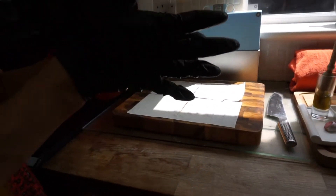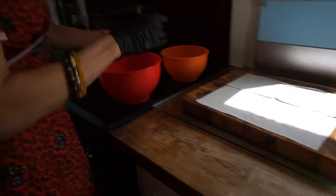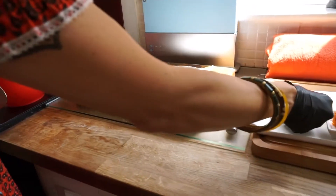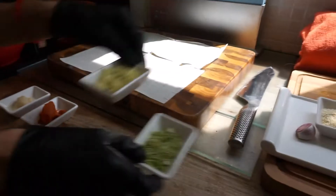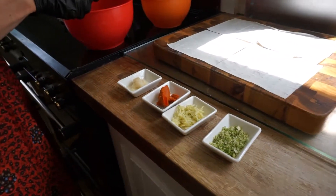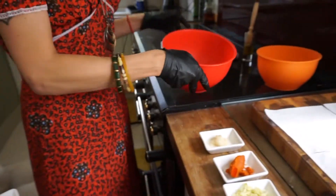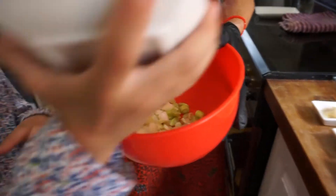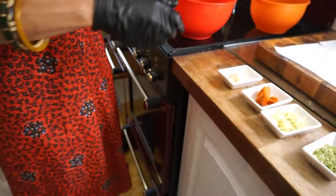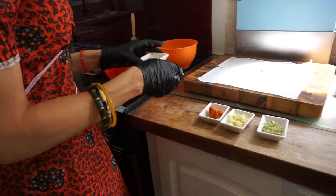We're now going to grab the ingredients and put them into the bowl. We're going to put the olive oil to one side. Bjarna, could you pass me the spring onions? — I keep calling them leeks — spring onions, and place them in the bowl. If you want to pour them in, Bjarna. Then, Bjarna, if you can grab me a teaspoon, that'd be fantastic.